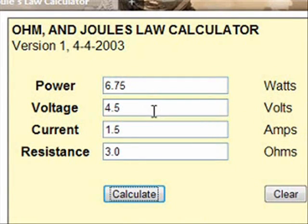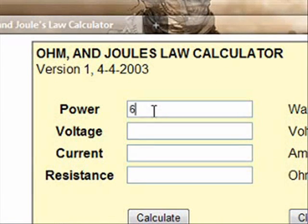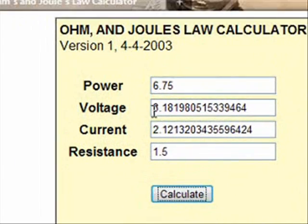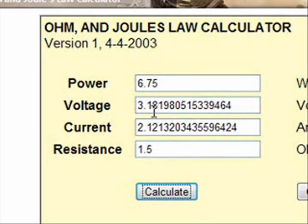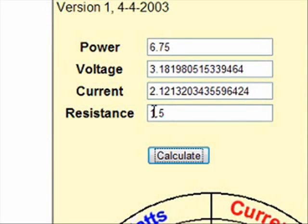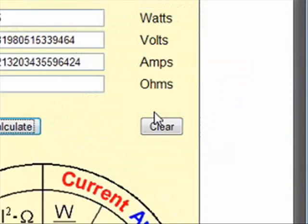Right now you're going to try a low resistance LR atomizer, so all you've got to do is clear this off, put your 6.75 in, and say you want to do a 1.5 — hit calculate. Now this tells you that you have to adjust your voltage to 3.18. In most cases I round: since the second number after the decimal point is an 8, which is higher than 5, I go up to the next number, so I would set this at 3.2 volts. At a 1.5 ohm resistant atomizer, that will give you 6.75 watts.